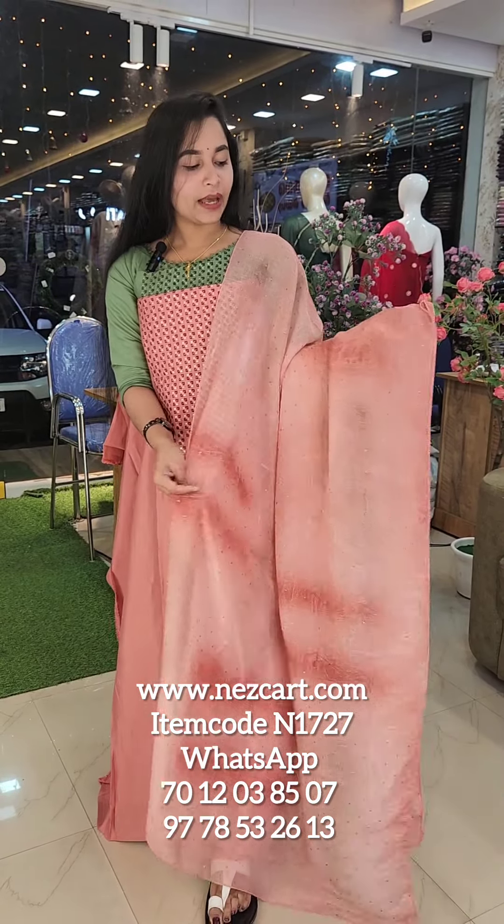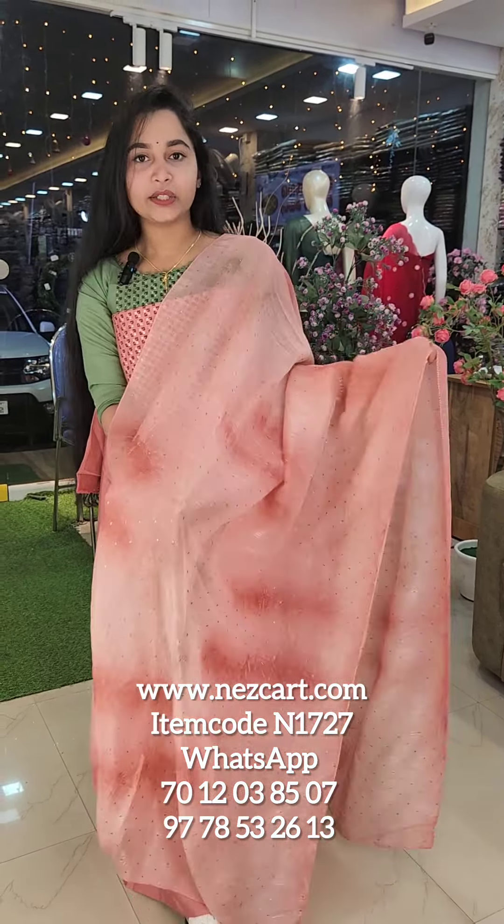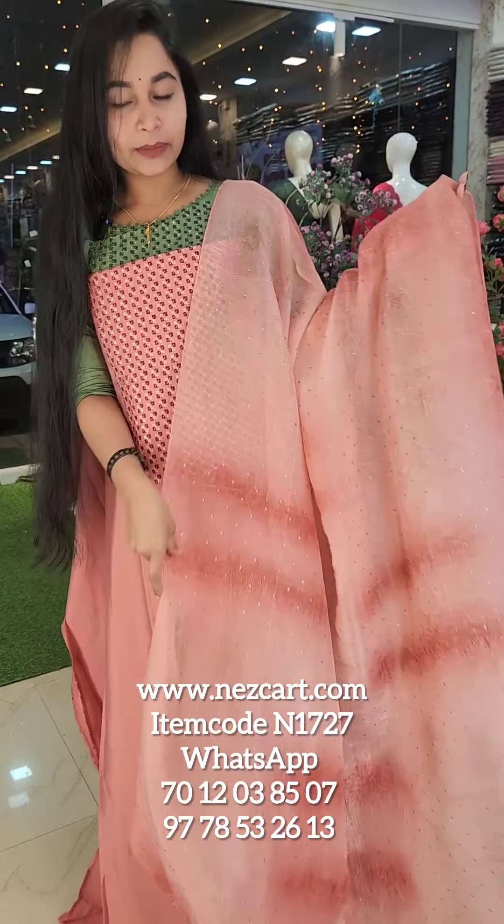There is a crunchy spray print in the fabric. There is also a shibori print. It is highlighted in the minute detail. It is a beautiful look.